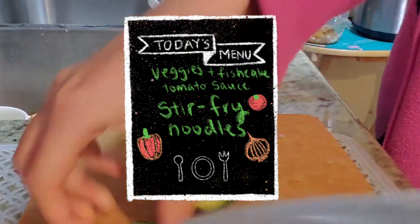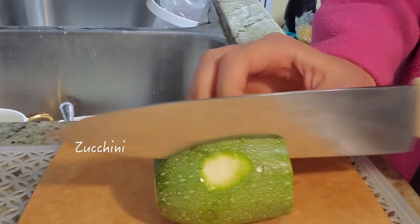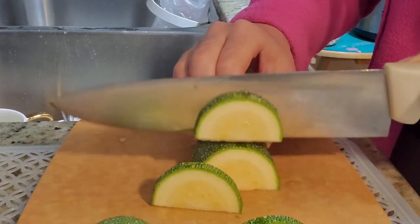Hey guys, welcome back to my channel. This week I will be showing you guys what I usually eat at home. I will be cooking some healthy delicious recipes. So let's get started.